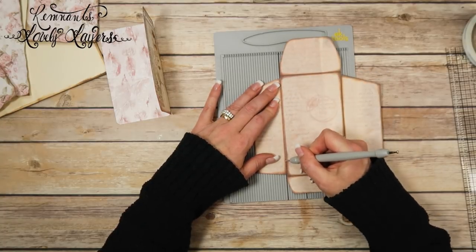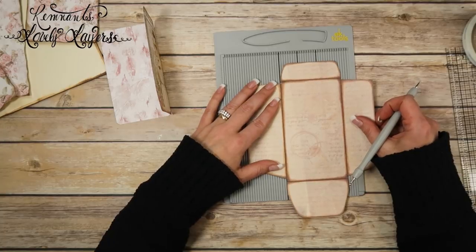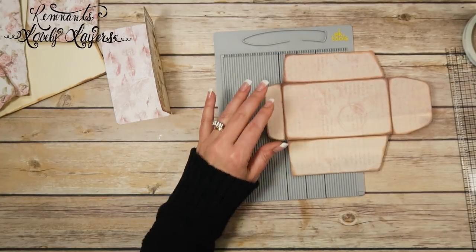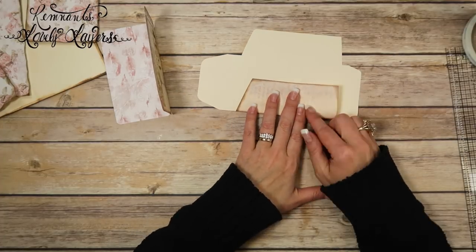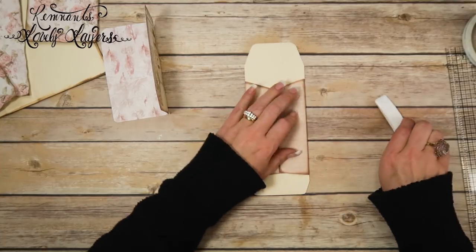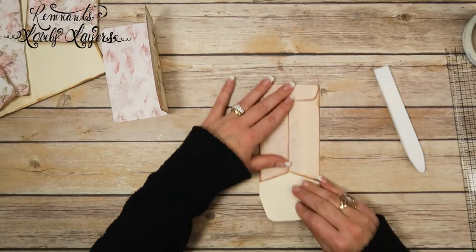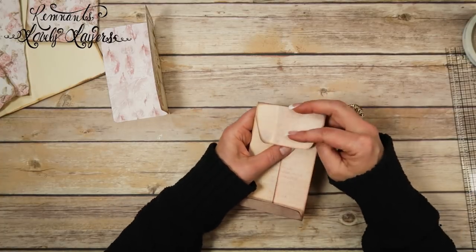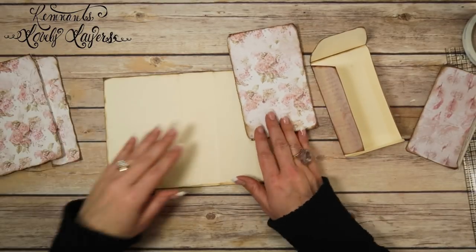I'm going to trim all the straight edges on the insert. I want to show you an easy way to cut the corners: using an EK Tools scoreboard and EK Tools stylus, I score a line, fold it, then cut both corners out at the same time so they're nice and even. The only thing that bothers me is it leaves a little bit on the inside part — I don't like that. Now I'll score all four fold lines on the envelope, then go through and burnish all of the score marks. I usually fold and burnish them in the direction they'll actually be folded. Now I'm going to ink the inside and outside of the envelope with the Walnut Stain Distress Oxide.